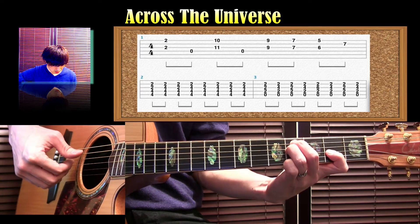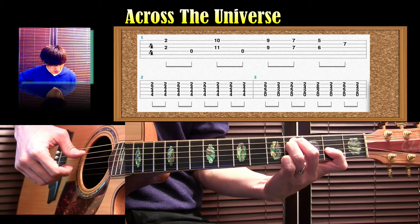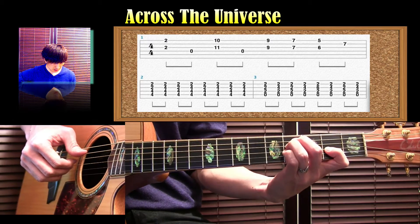5弦の4フレットを中指、4弦の4フレットを薬指で押さえます。3弦は2フレットを人差し指で押さえ、小指で3弦の4フレットを足していきます。これがイレブンスの音です。